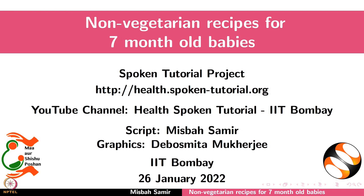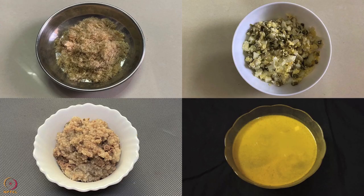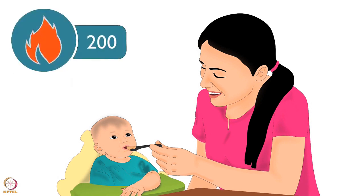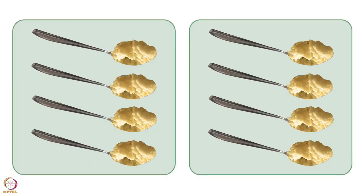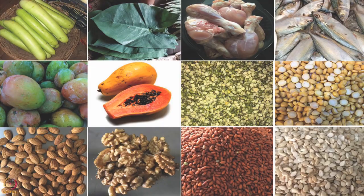Welcome to the spoken tutorial on non-vegetarian recipes for seven month old babies. In this tutorial we will learn about energy requirements for seven month old babies and preparation of some non-vegetarian recipes. A seven month old baby requires 200 calories from complementary food in a day. Half a cup of food should be given thrice a day — half a cup is about 125 ml or 8 tablespoons. Only mashed and pureed form of food should be given, and the consistency should be thick enough.